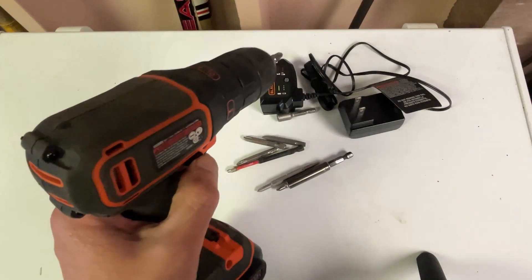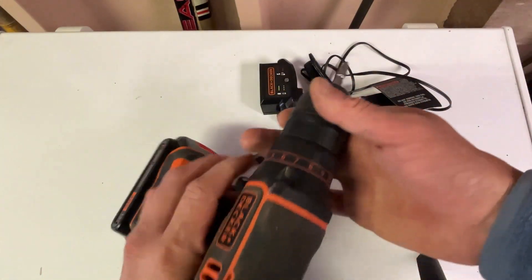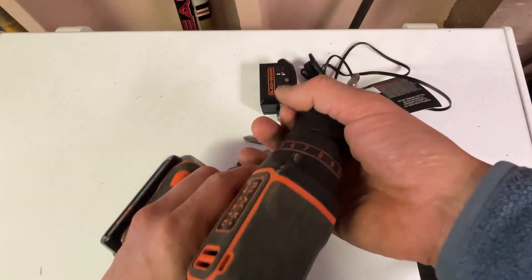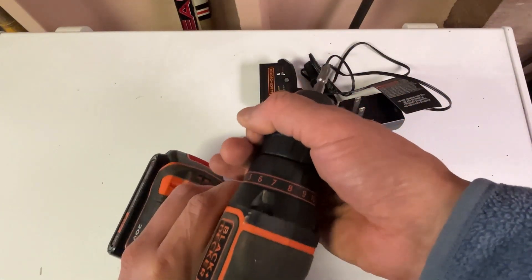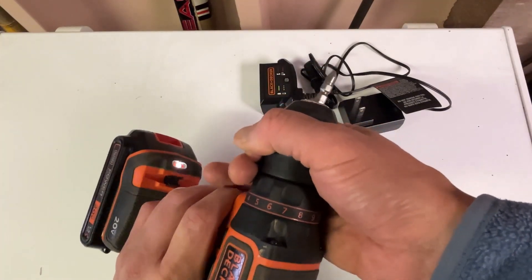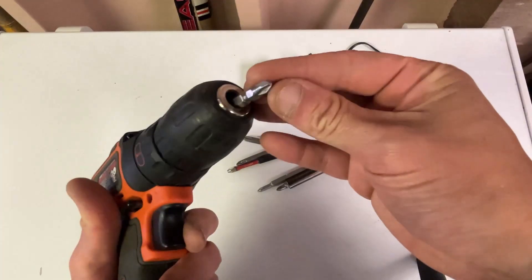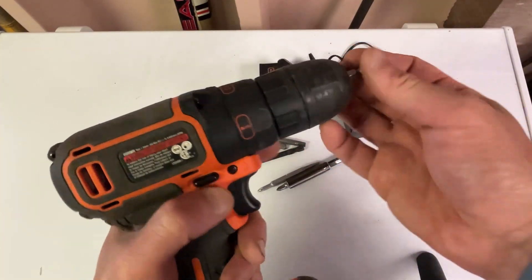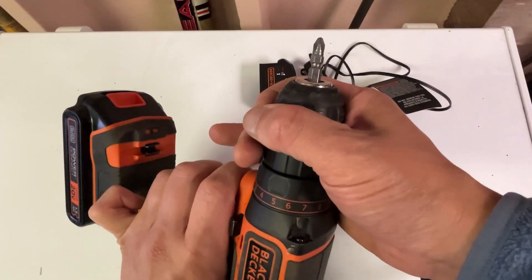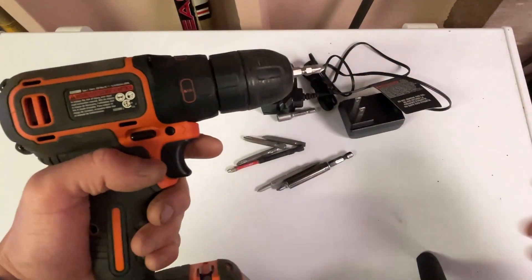A couple of things to note: there's reverse versus going forward. To loosen a bit, you can manually unscrew it, or if you hold it tight in the right position, you can turn it on ever so softly and it pops out. To put it back in, place it into the slot, push it in, hold this part here tightly, go soft, and it's right in there.